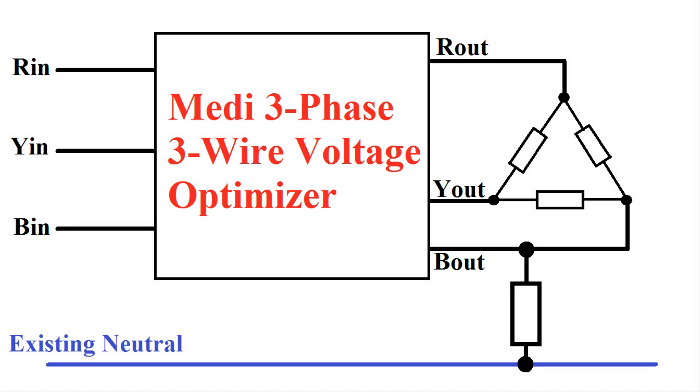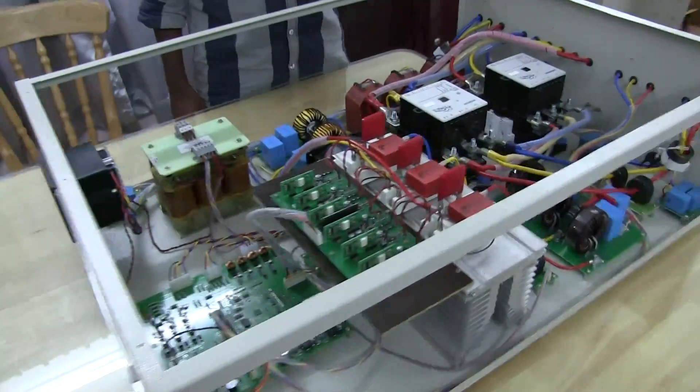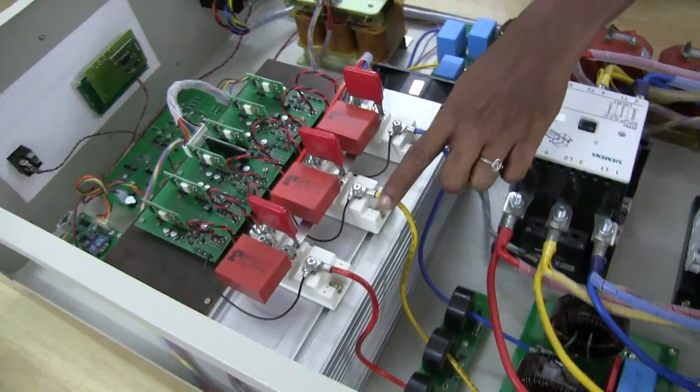For single-phase load, an external neutral can be taken. Because of delta PWM, only 3 IGBT modules are used.